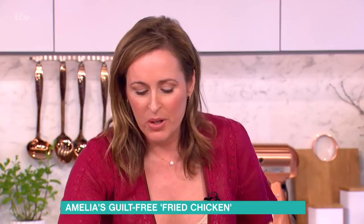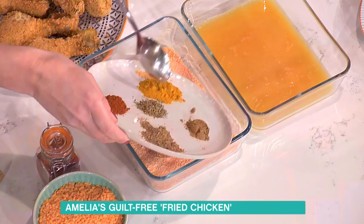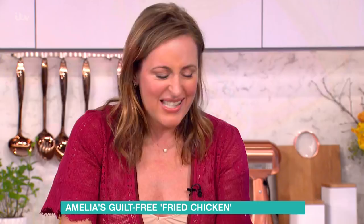I've got some turmeric, some coriander, some cumin, some paprika, and some thyme — just to give it those lovely flavours.